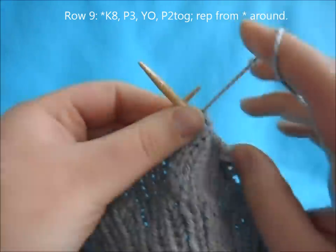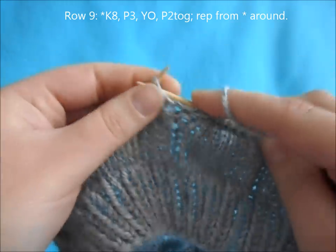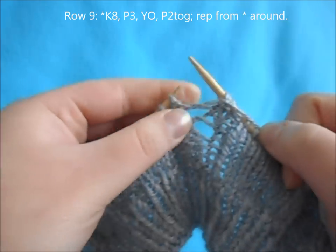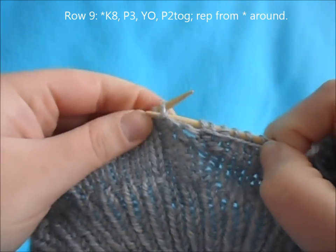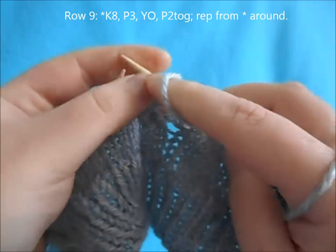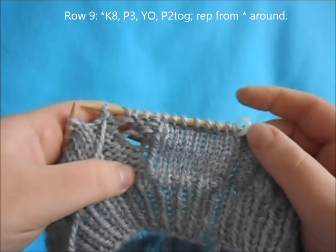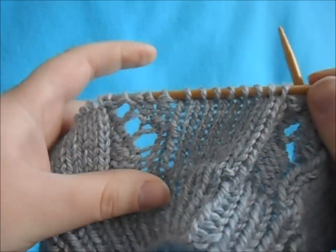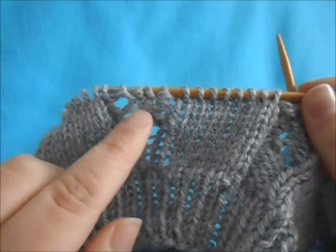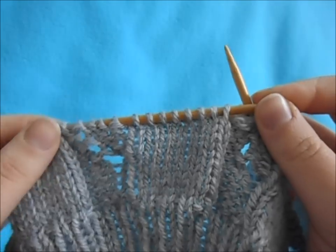For row nine, begin with a repeat of knit eight, purl three, yarn over, purl two together, and repeat all the way around. For row eleven, we're going to cross our cable now that we have our three eyelet holes and half of our cable made up.